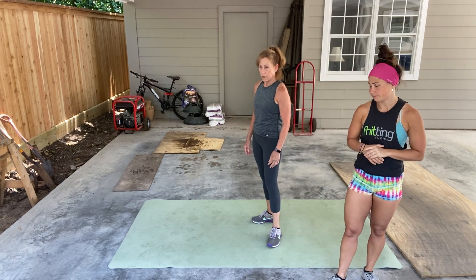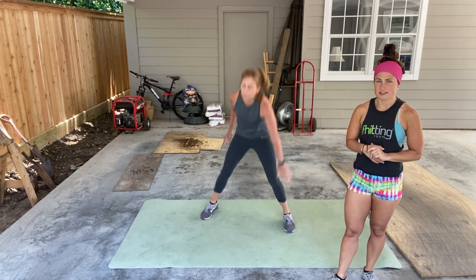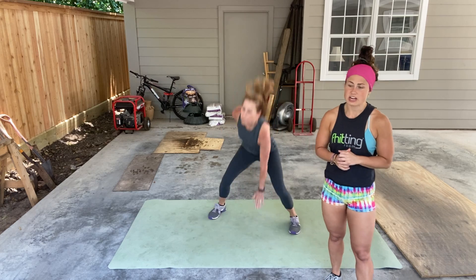From there, we have touchdown jacks. Touch between the feet, jump the legs together, and back down. 30 seconds of touchdown jacks.